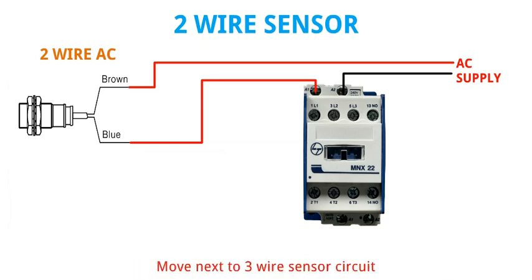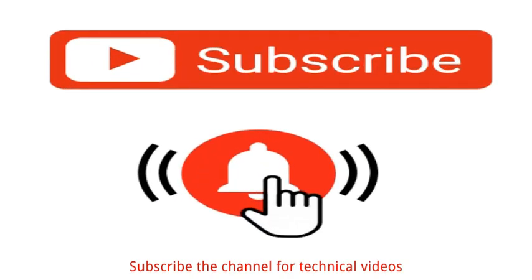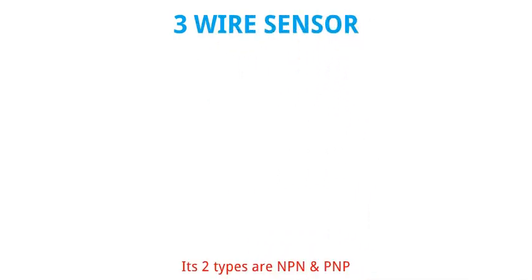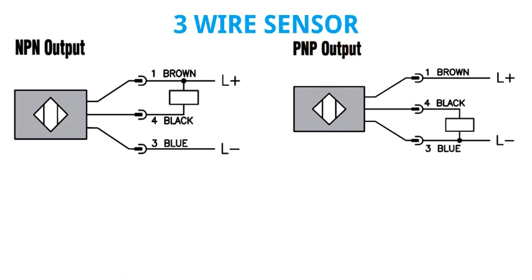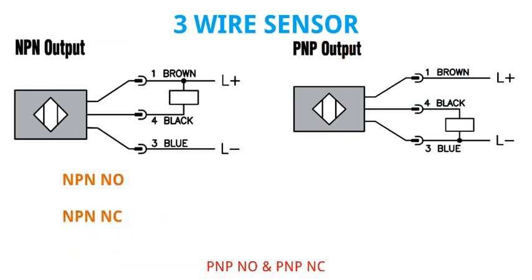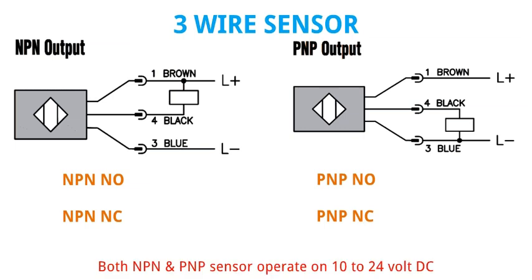Next move to 3 wire sensor circuit. Its 2 types are NPN and PNP. Both NPN and PNP sensors are available in 2 different working functions. NPN and PNP sensors operate on 10 to 24 volt DC.